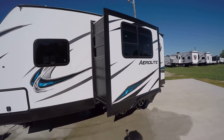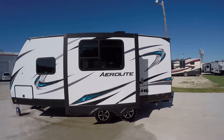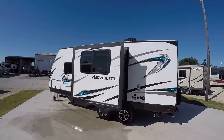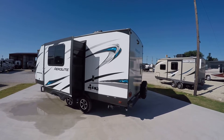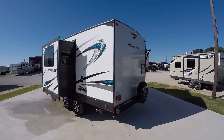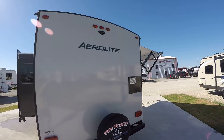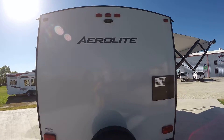Fully self-contained with holding tanks for fresh and waste water, 12-volt power supply, and two-way power appliances. It is solar ready, so you can go out and do some serious boondocking in the back of beyond and still have all those comforts. You've also got a rear-view camera so you can see what's going on behind you.